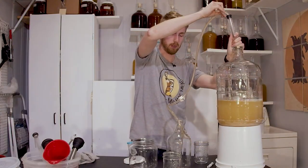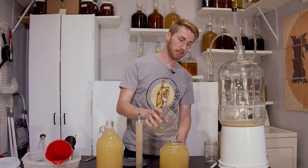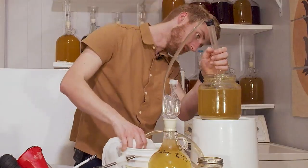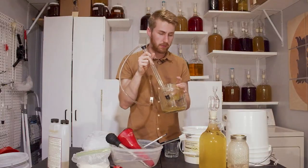I put a half gallon into one container and a half gallon into another. I left the traditional one alone for the moment, just to let it settle down — it needed some time to chill out. The other one I ended up taking and adding the half ounce of lemon drop hops to. I let them sit for a couple of days; they only needed a little bit of time. That process is called dry hopping.